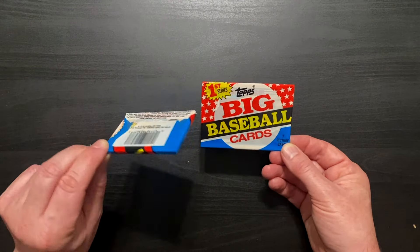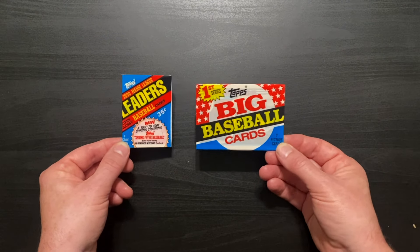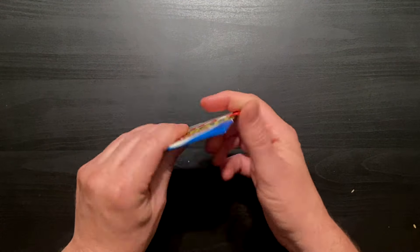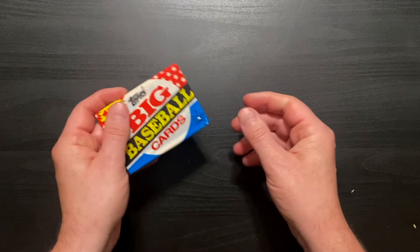So seven in here, eight in here — that's 15, that's like one pack. We're going to go big first, then small. I'll say this: it's a little hard. They're so tightly wound. Hard to crinkle.